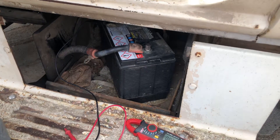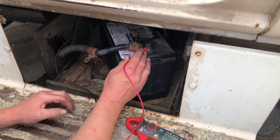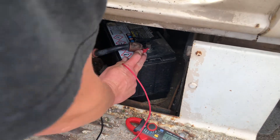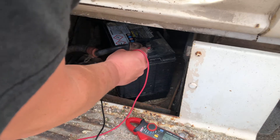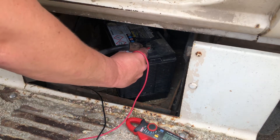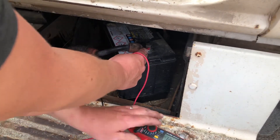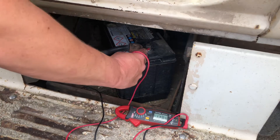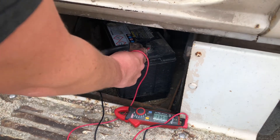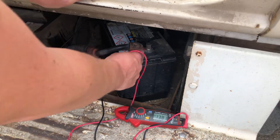Okay, we're gonna go for a start now. It's showing 12.1 and I believe on this truck we're gonna have to excite it by revving it up and see what happens. 13.6 — so it looks like she's doing what she's supposed to do.